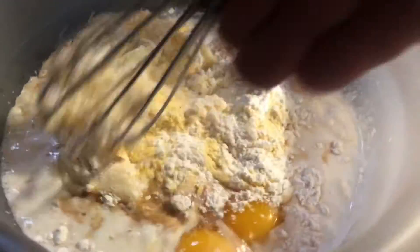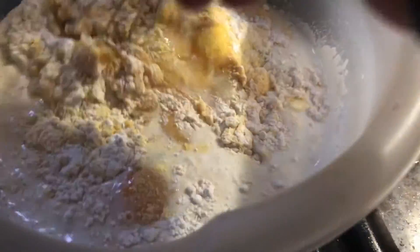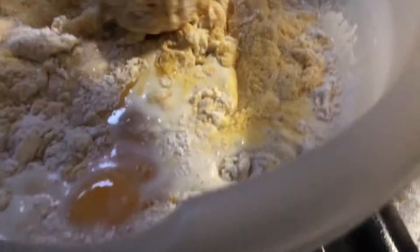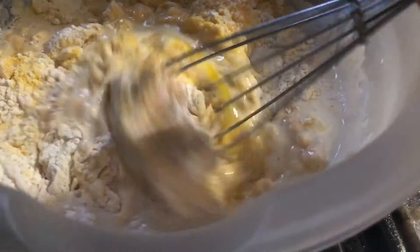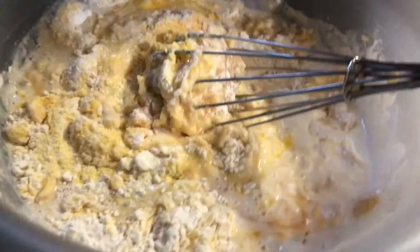Get a whisk — it's a little easier, a little less messy. Mix them up, but don't over mix it. Just make sure it is well mixed. It's gonna be a thick batter, which is what you want.